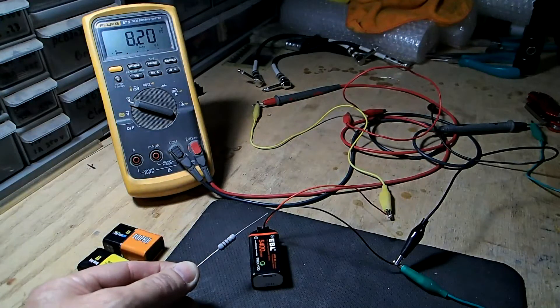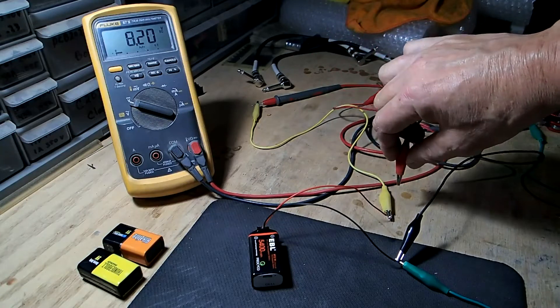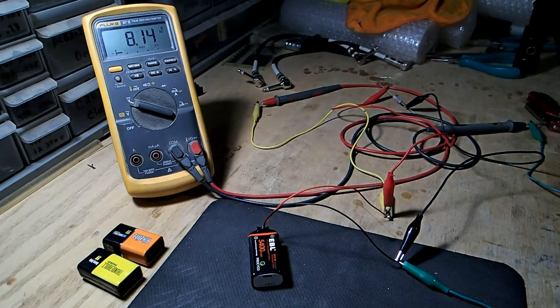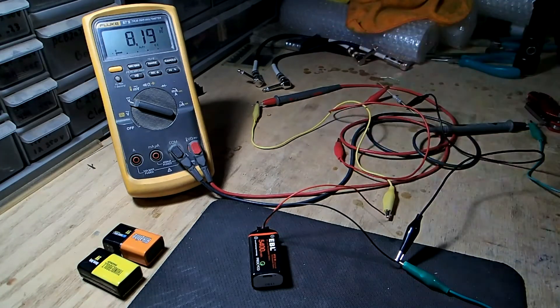I'm going to connect up this 100-ohm resistor as the load to this lithium-ion 9-volt battery. Let's connect up the resistor now — it drops to 8.1413. That's 81 milliamps of current.